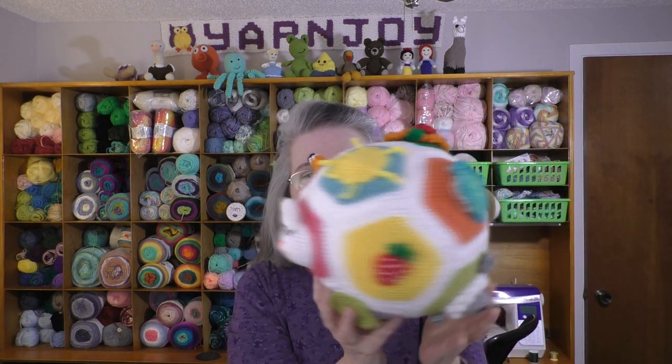For my finished objects, I have finished the Baby Educational Ball. This was a series I was working on and I did a whole tutorial series for it. I need to link all of those together and make a playlist — I'll link that below in the description box. This is a pattern by Patricia Heller and she did give me permission to make this tutorial, so thank you so much Patricia.